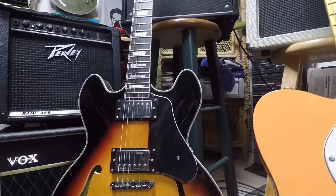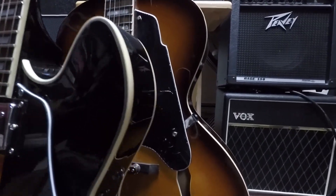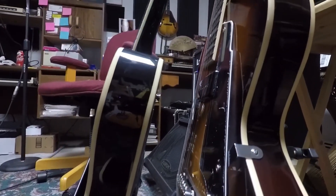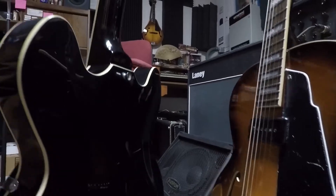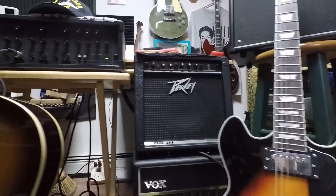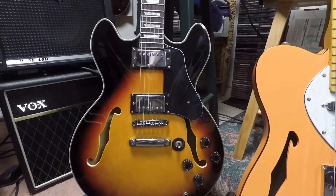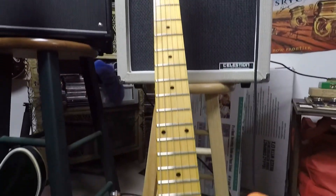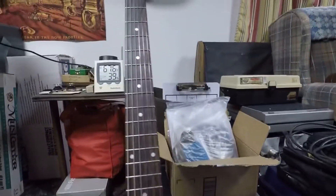So here's the 338. In terms of depth, let's take a look — they're pretty close, with the 338 just being a bit wider. Weight-wise, I think the Grote weighs about the same as my FFTH. So they weigh about the same, I think.